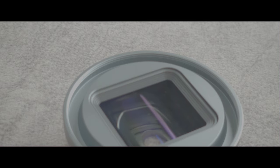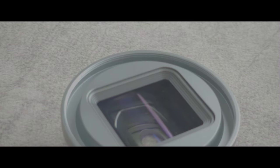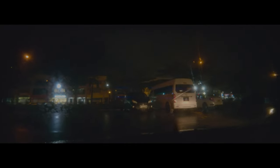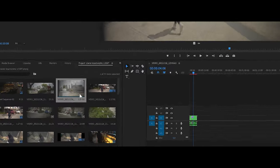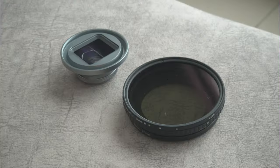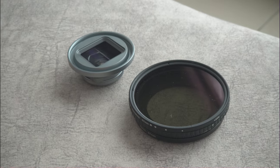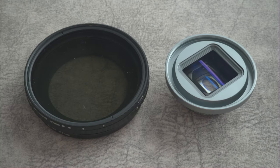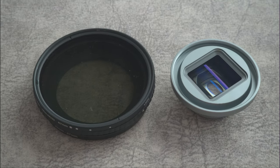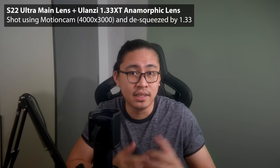As the 1.33 is still an anamorphic lens, you still need to de-squeeze in post or use an app like MC Pro 24fps to de-squeeze while you shoot. Watch my last video if you want to know how to de-squeeze your footage in Adobe Premiere Pro. You also get a 52mm filter thread adapter, meaning you can attach an ND filter on this thing.